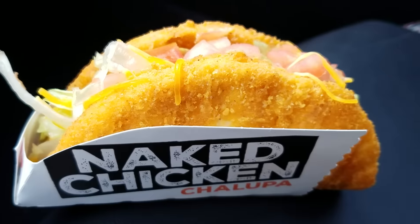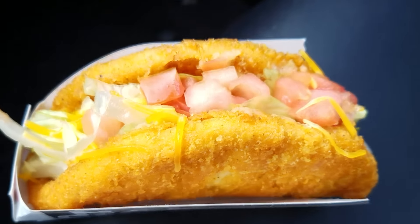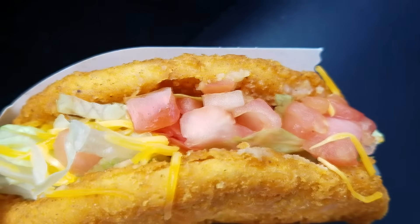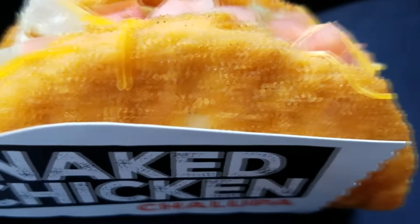So today I'm going to try to persuade you into the brand new item from the folks over at Taco Bell — the Naked Chicken Chalupa. That is correct. The Naked Chicken Chalupa. So what we have here is basically a four-ounce marinated chicken breast that is deep fried into the shape of a chalupa shell, a taco shell.